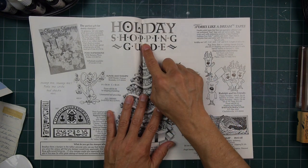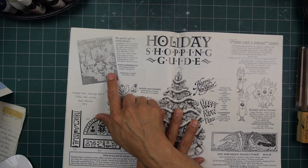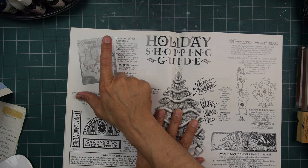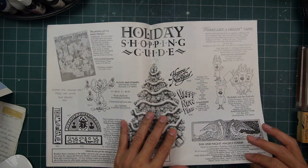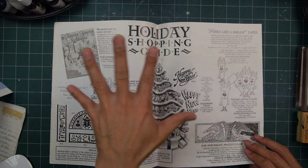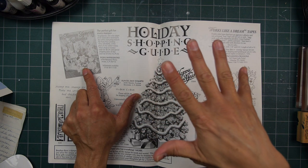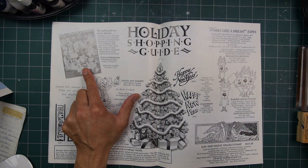Holiday shopping guide here. Posh Impressions — stunning stamping techniques. Posh Impressions certainly put out a lot of different things at every point in their incarnation — publications, the hard copy type of thing, and later on when people started doing videos and DVDs, they were right on top of that and putting that type of media out there.